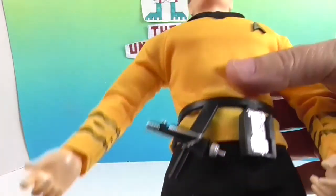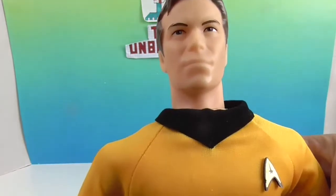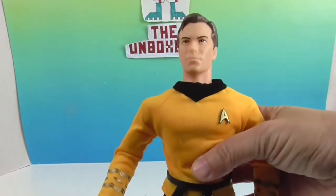There's the back of him with the velcro closure on the clothing — and that's what we love about the Mego figures: the realistic clothing.